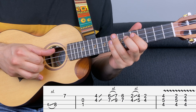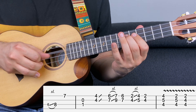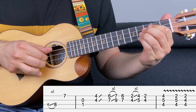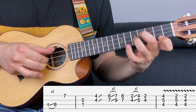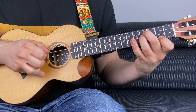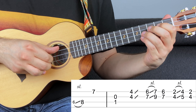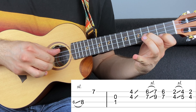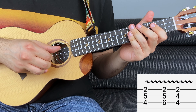Now let's play the riff up to here. You're almost done — repeat this. But the ending is slightly different, it goes like this.